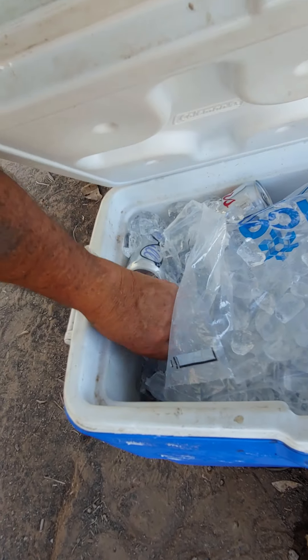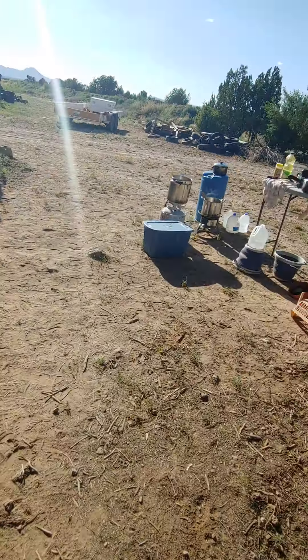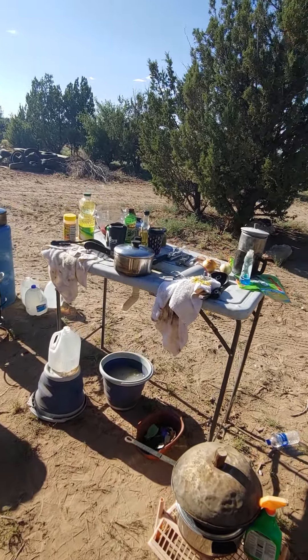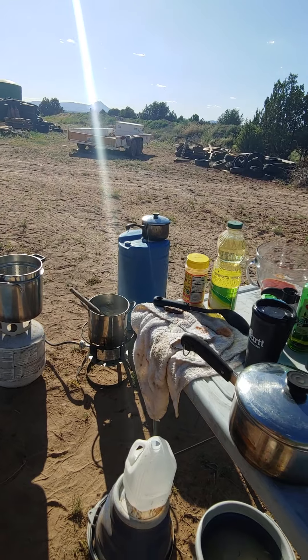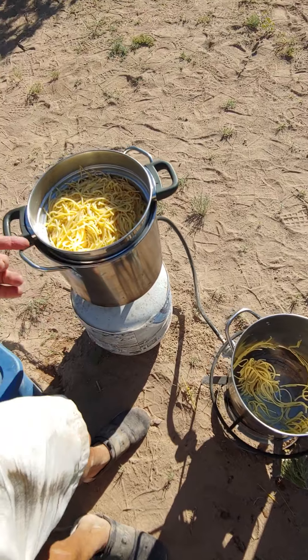This is our shady spot right here — ice, fruit, sausages, water. Cold water, not a beer right now. All right, so here we are — this is Arizona cooking. I'm going to take it over to the table so everybody can eat. I just put my macaroni spaghetti in the sauce.